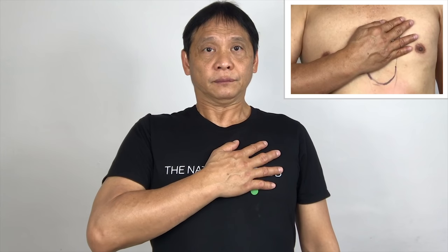Place your right palm on your heart and breathe in through your nose and breathe out through your mouth. Breathe in. Take a slow, deep breath and exhale. Please follow my pace.